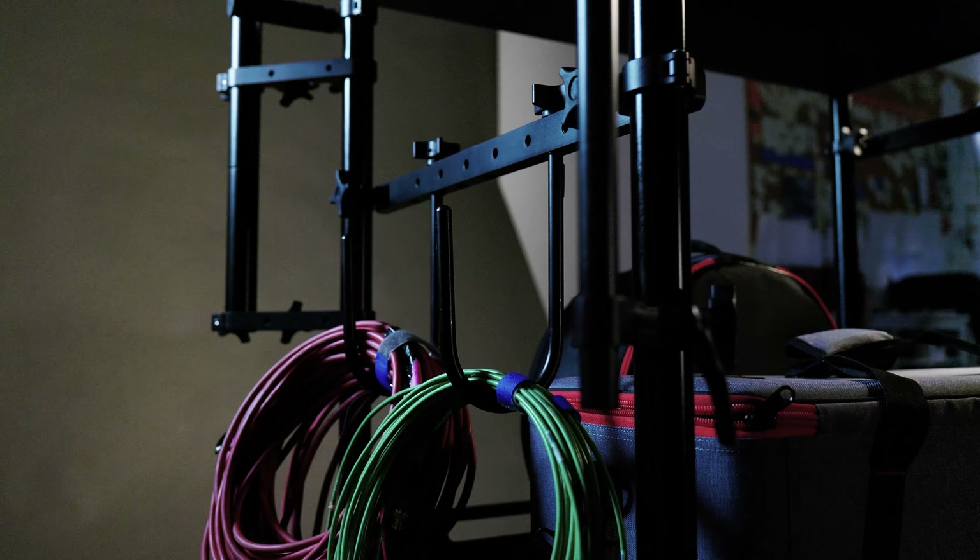With the ProAim Victor Pro Cart you'll literally have your production on wheels. It is the best investment that not only saves you time on sets, but also makes your job more efficient and organized. Go check out the ProAim Victor Pro Cart at ProAim.com. Until then, see you next time.